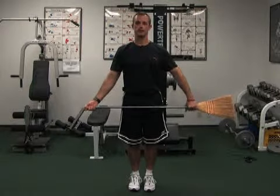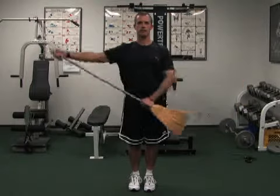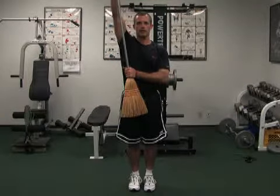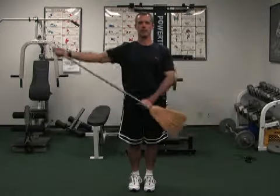This is wand abduction for the shoulder. You'll start here. This is stretching my right shoulder. And then back down, and then back up and hold.